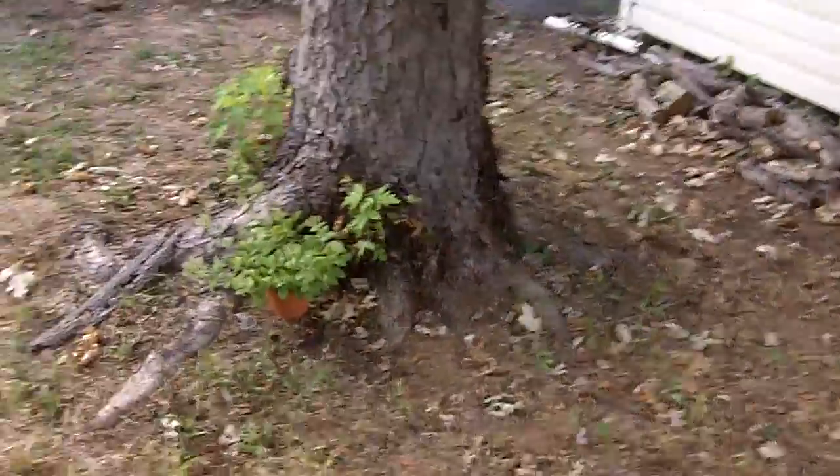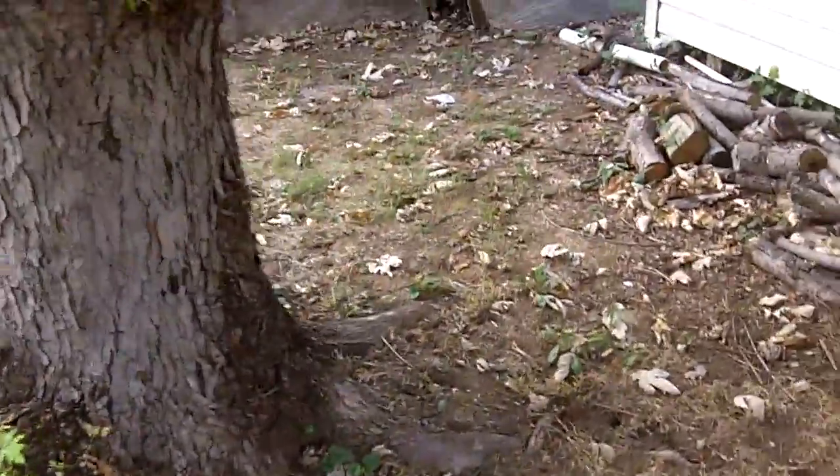Our maple tree looks like it's starting to shed some leaves a little bit, but not that much. Okay, so now for the other bad news.